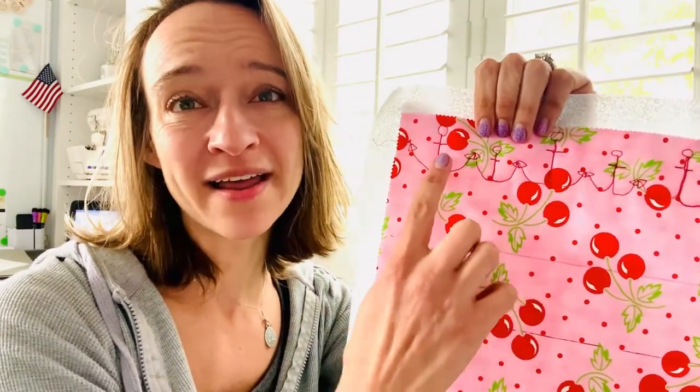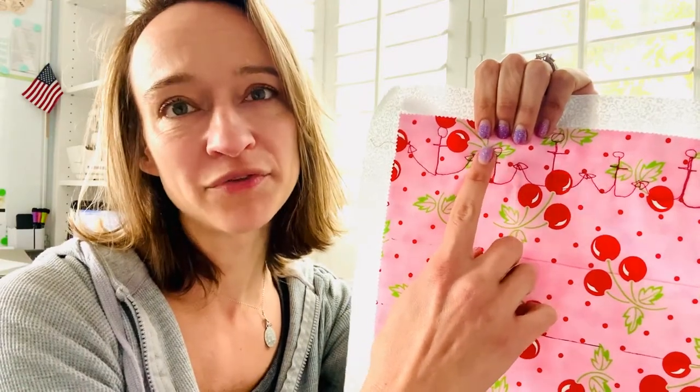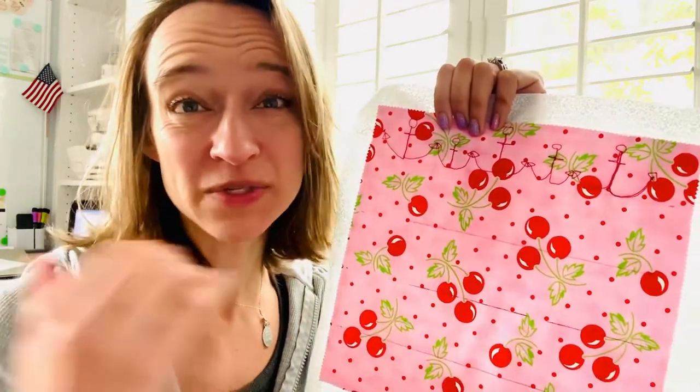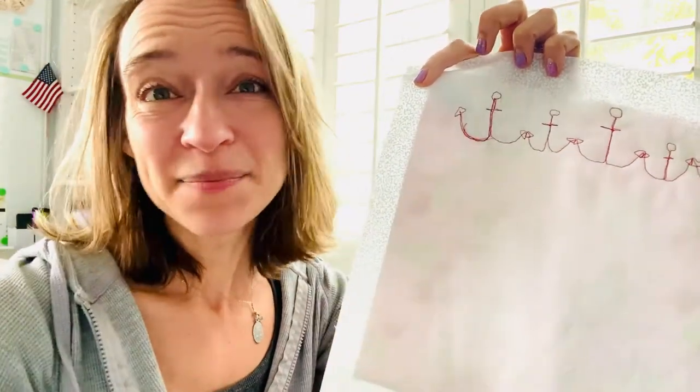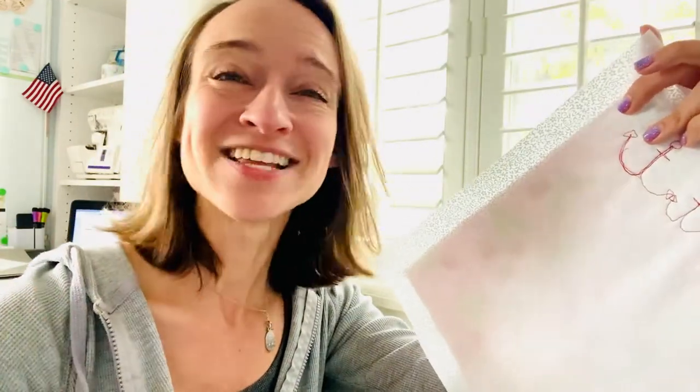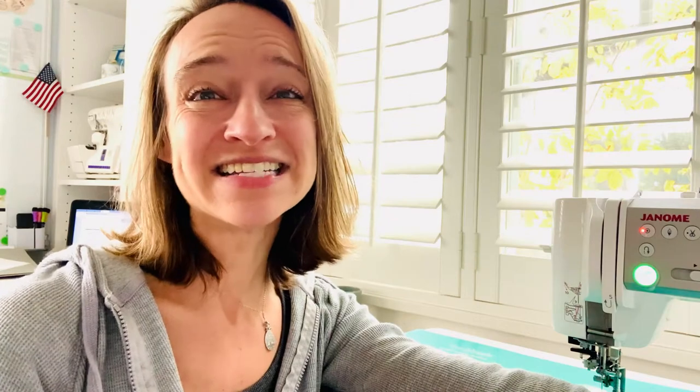Well, sometimes you gotta just call it, and today was one of those days. As you saw I was using my tiny little machine — there was not enough space and I was not actually able to adjust the distance from where my hopper foot was because of a little bit of thickness. It was making a mess and stressing me out, and I was forgetting to come back to the tops of my anchors. That's the second lesson today — not just about free motion quilting, but knowing when to say when. As luck would have it, the shop called and my machine is back.